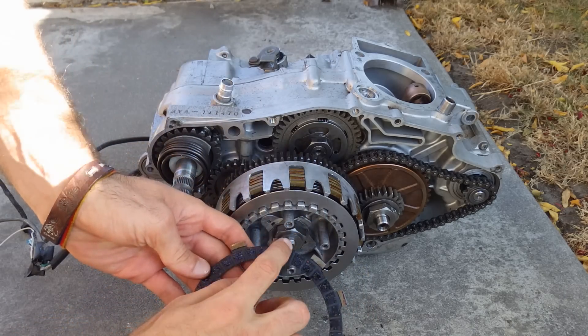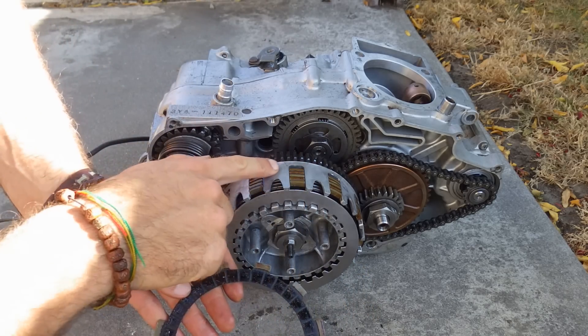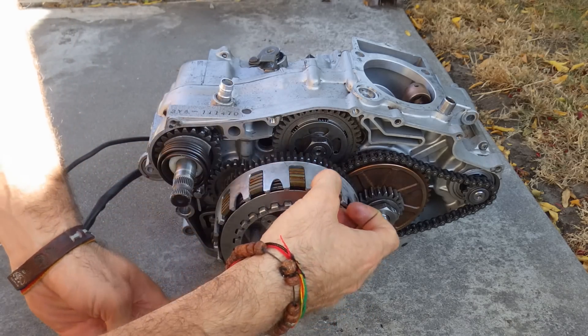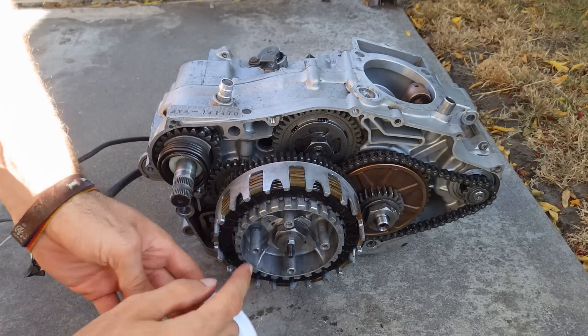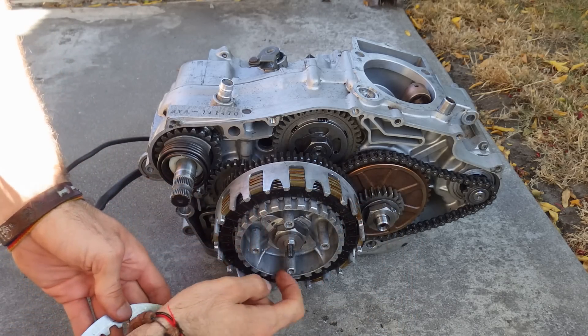As you'll see, this one has the teeth on the outside and it hooks up to the outside of the clutch. This one has the teeth on the inside and it hooks up to the inside of the clutch.